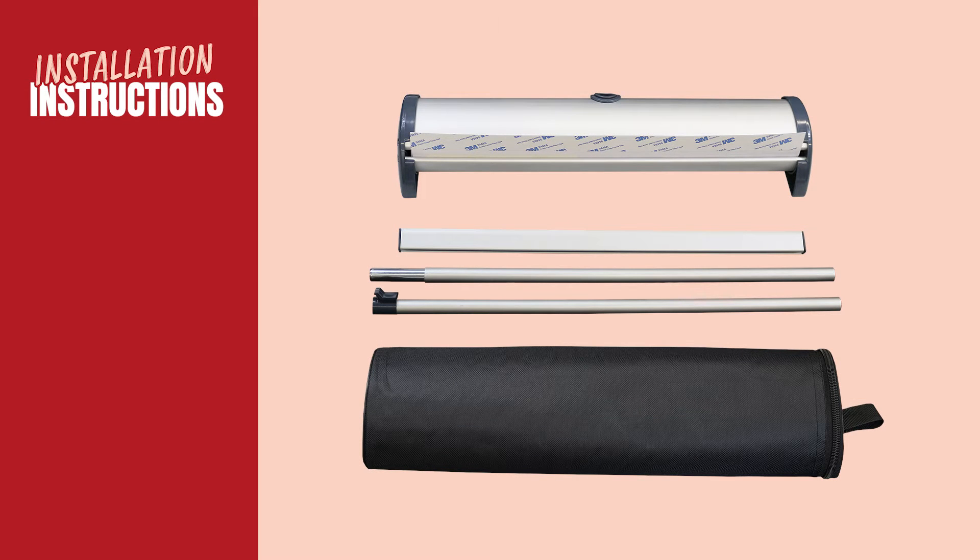Every individually boxed unit includes one base, a clamp top bar, two or four support poles, and a carry bag.